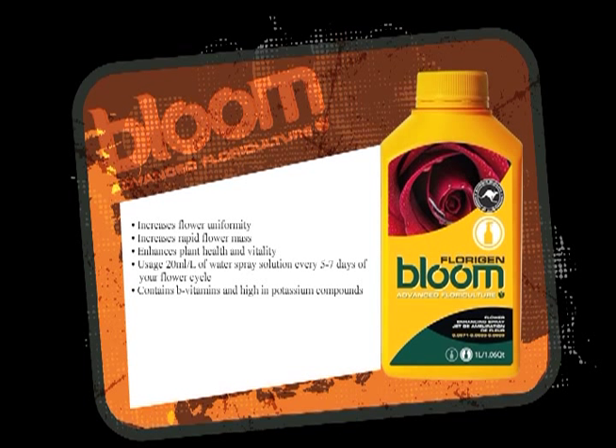Flourigen is a flower spray. It increases flower uniformity on the flowers, and provides more size, scent, and flavor. That's a flowering spray.